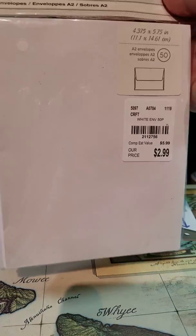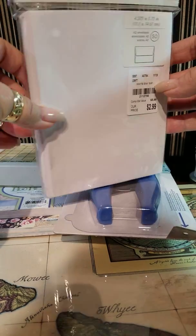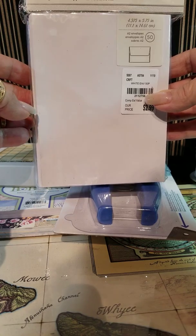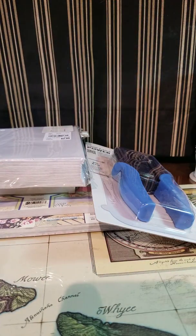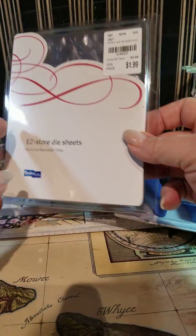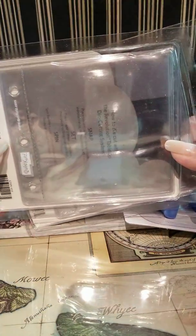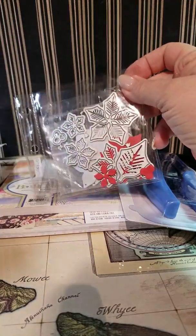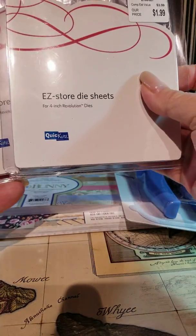Then I picked up envelopes — I always pick them up when I find them because I make a lot of cards. It's a good price: 50 envelopes for $2.99. I also picked up some beige natural colored ones the other day. They also had these little pockets for putting die sheets in. I have received and purchased a lot of small dies, so these little pockets that you can put your dies in work really well. I can even put them in a binder. I found three of them.